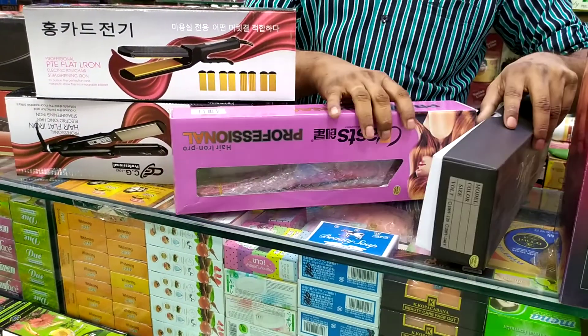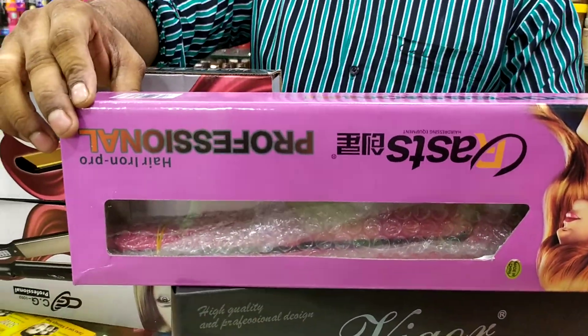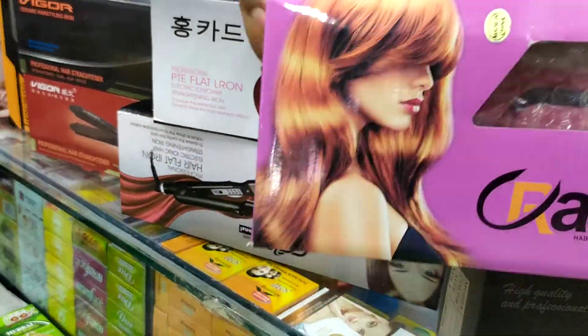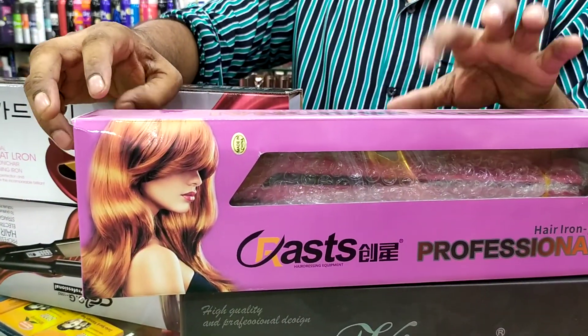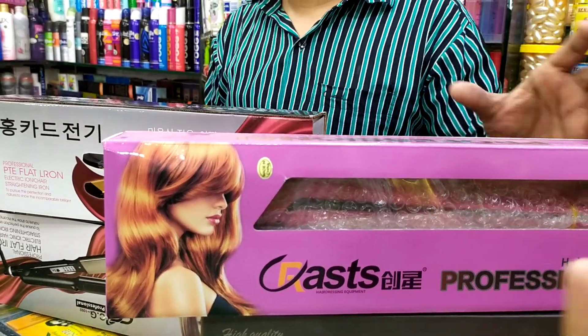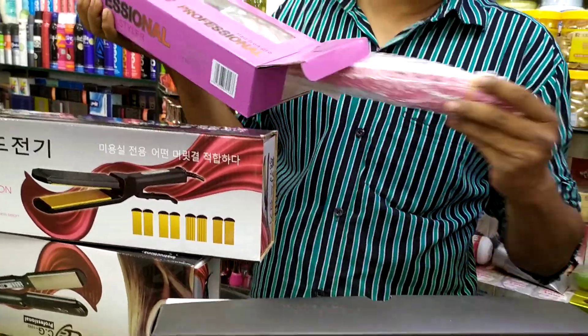Next one — what color is this? This is a pink color. This is a professional store. The price is $9. What is this? It is a ceramic — yes, it's a ceramic.